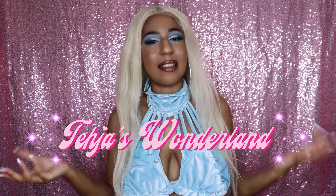Hey, hello! My name is Teja Avani and welcome to Teja's Wonderland. Today is part one of me transforming into my high fashion, super extra version of the Little Mermaid, aka our girl Ariel.